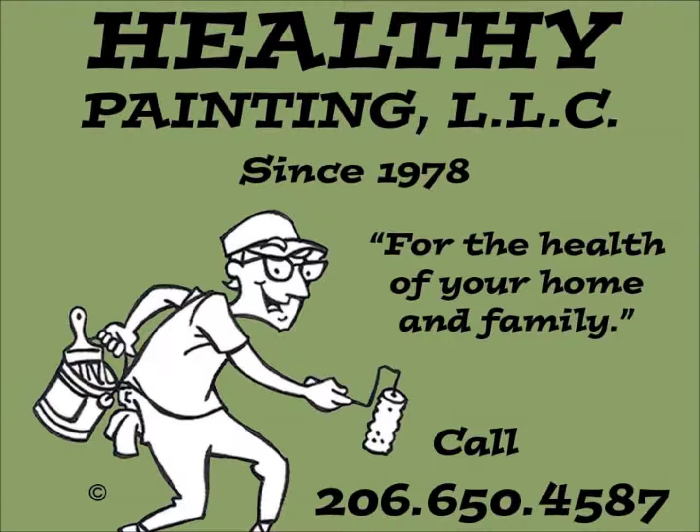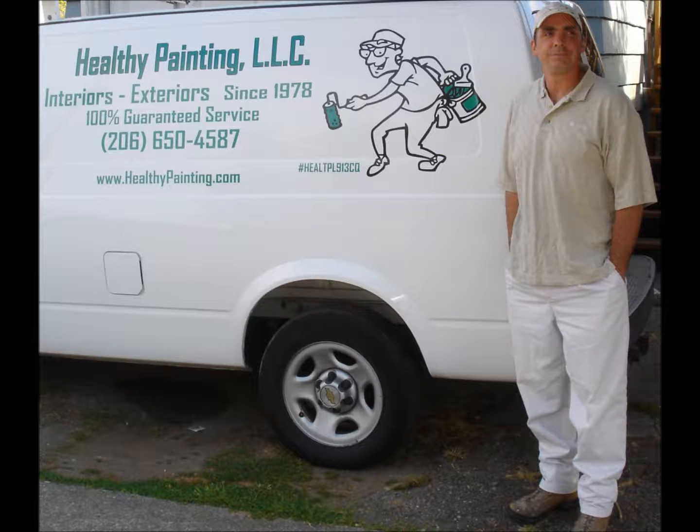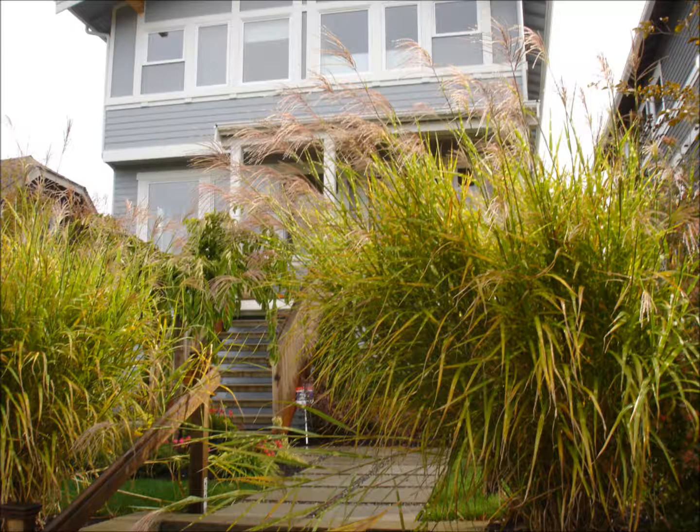Thank you for joining Healthy Painting. This short video features a fairly standard one-room repaint project completed the Healthy Painting way. A great couple in West Seattle purchased this beautiful home and wanted their young child's new bedroom painted identically to the room the child was moving out of.